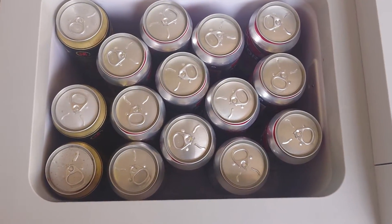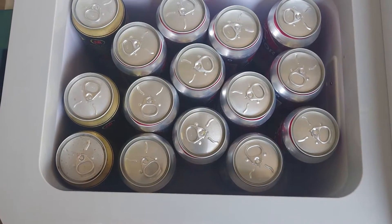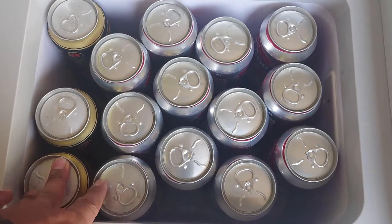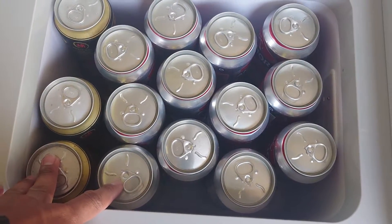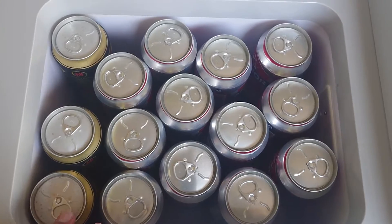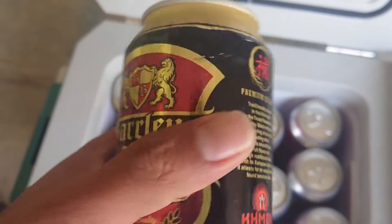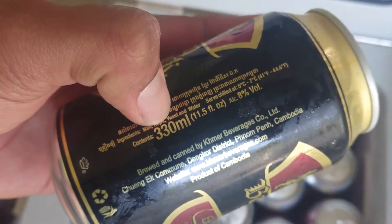I already put beer inside and counted the amount. Capacity 20L, can fit 30 cans of 330ml.